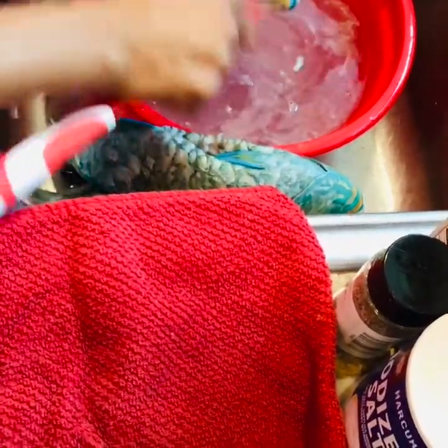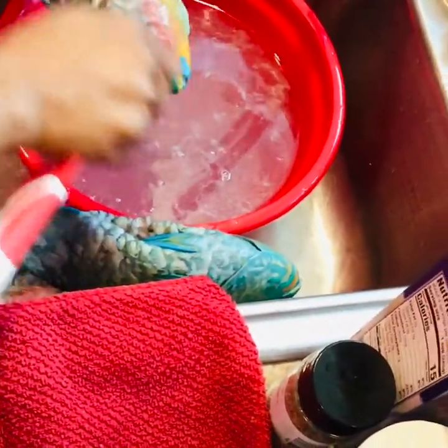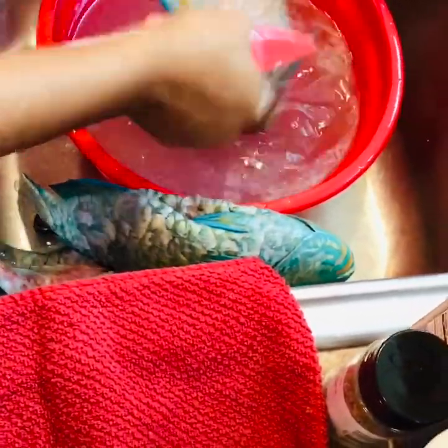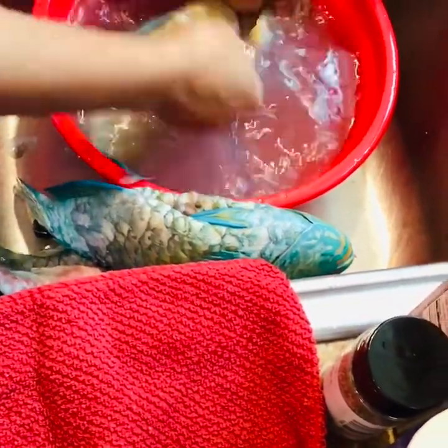So this is all the scale on the fish I'm taking off. Sometimes you buy it already scaled, but you have to make sure nothing is on it. Just get a good cleaning and a good washing with some lemon juice, inside and out.